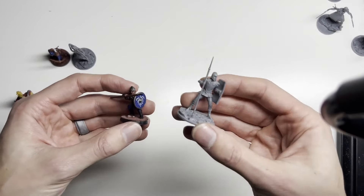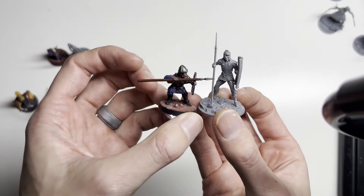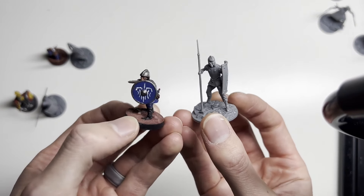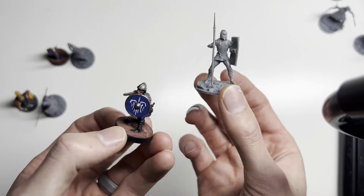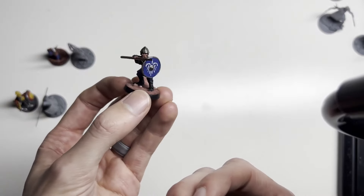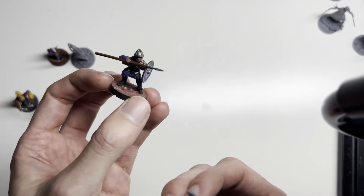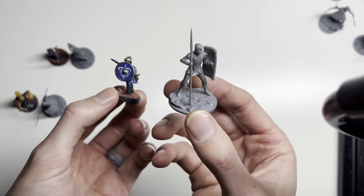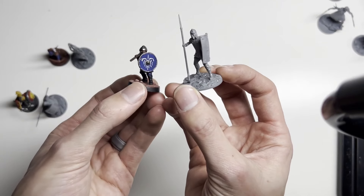Here we have the Alethi Spearman versus one of my Alethi Spearmen. Right off the bat, I love the detail on this guy compared to this guy. This was just a generic miniature from Gripping Beast miniatures, one of the Saxons multi-plastic model kit. It's worked well for my Spearman so far, but I've needed a different look — they don't look quite right, and this guy looks great.